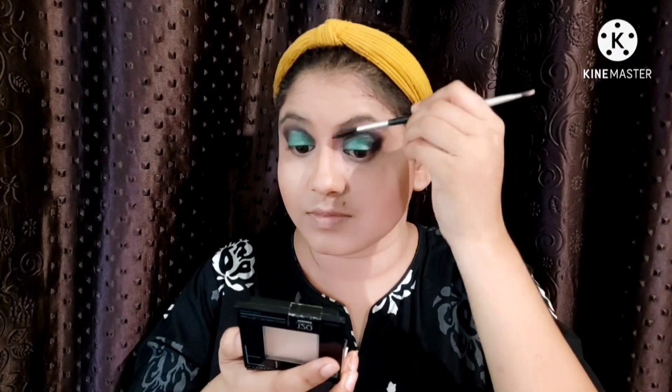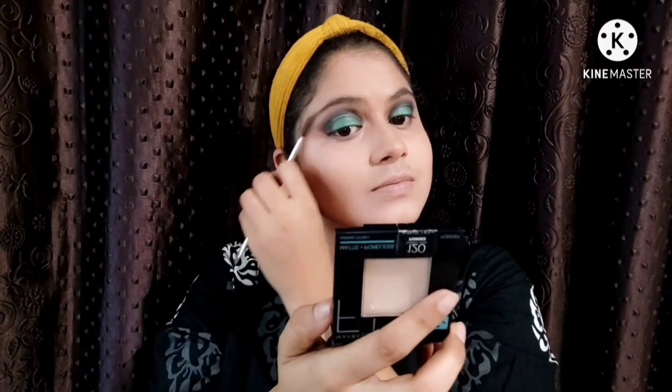I put my contour stick from NYX, this is number 14. You can see how well it blends — it's very creamy. I have a brown color for the brows. This is a good brown color you can also use in the daytime. As usual, my favorite is Wet n Wild kit. I will use a wet brush with a little bit of color.